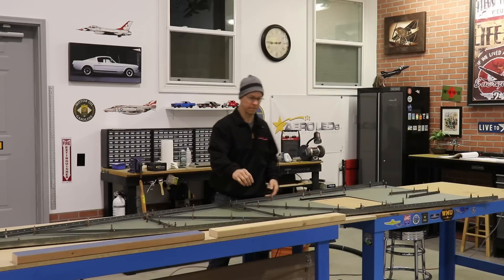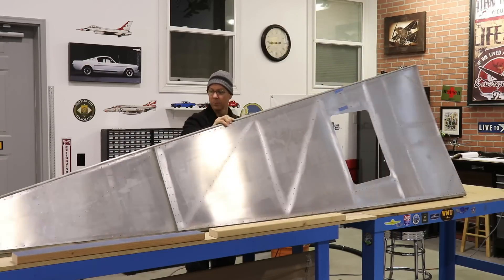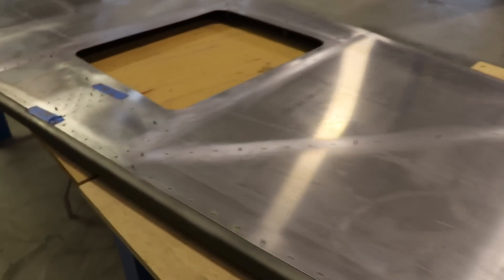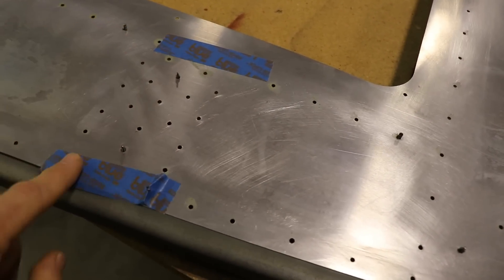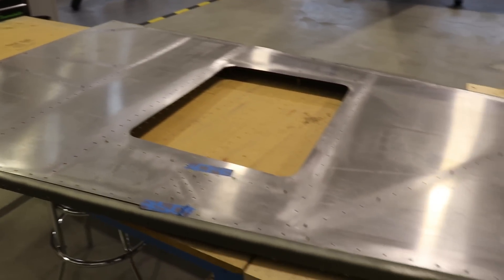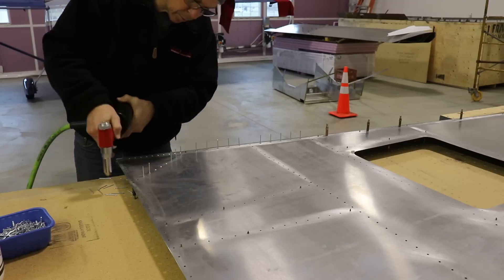With all of the parts now primed and clecoed back in place, it's time to flip the bottom skin over and start riveting it all together. With the bottom skin upside down on the workbench, I'm ready to re-rivet it. I just put some masking tape over a few rivet locations — three rivets here and three rivets here — that I don't want to install until I actually have that flap motor bracket installed. But the rest of the rivets are ready to install. Doing the riveting is the most fun part, so I just put all the rivets in the bottom and got it all riveted together.